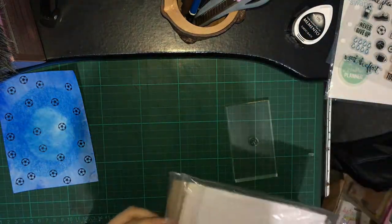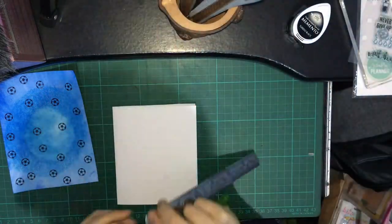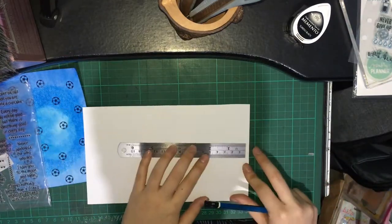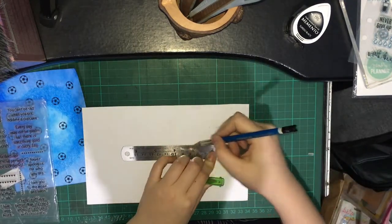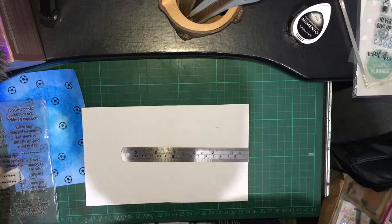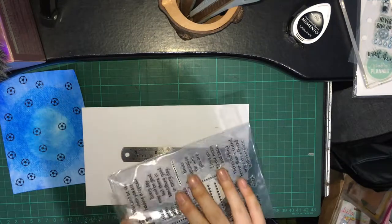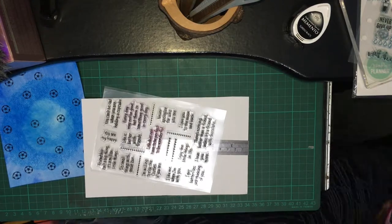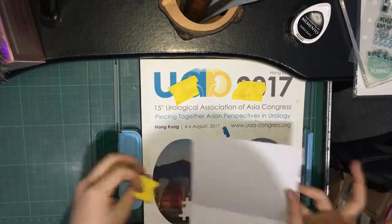Getting my white 5.5x4 base card, I'm just drawing a horizontal line using my pencil to guide me in placing my sentiments. I'll just speed up the process of me stamping the sentiments into my base card.